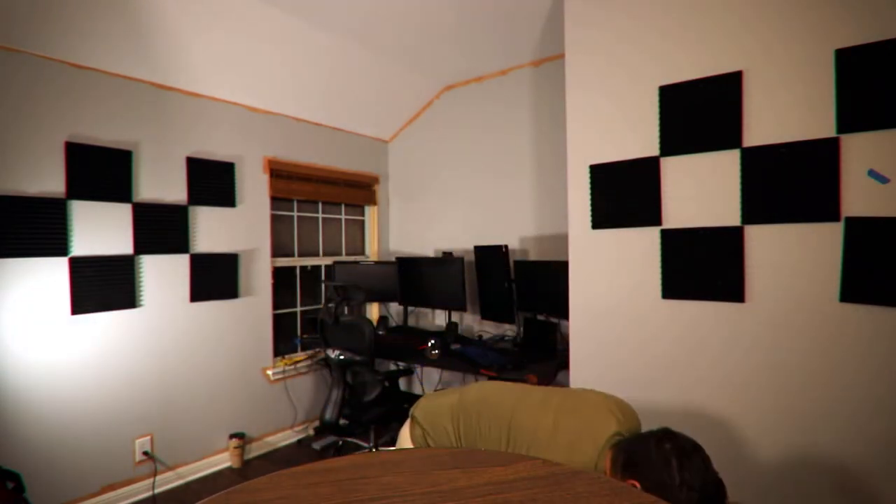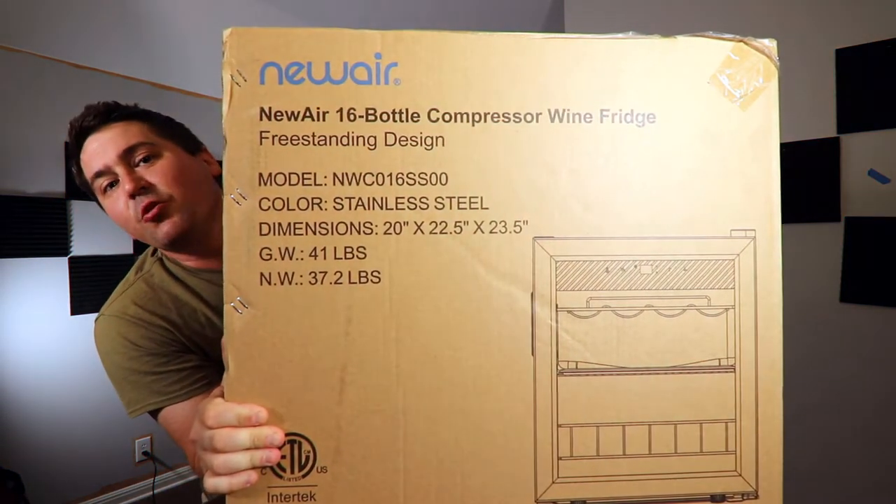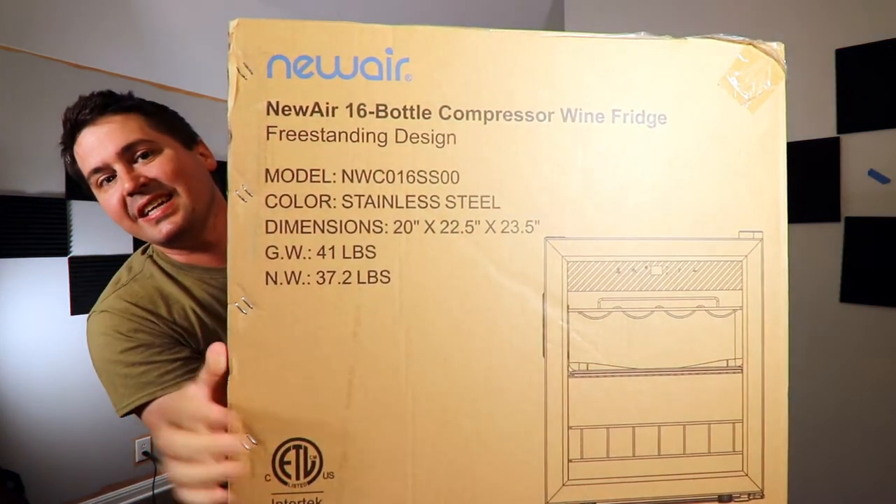I haven't finished even painting it or soundproofing it, but I really wanted to get a jump start on this one because it's going to take me a while to actually do the second half of this review. I have a new wine fridge to review. Stay tuned.